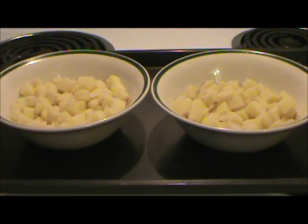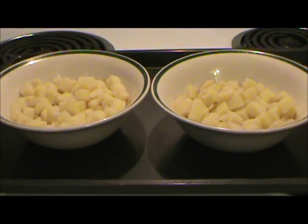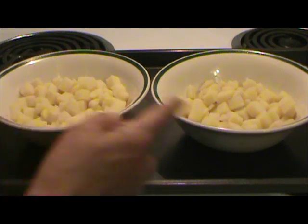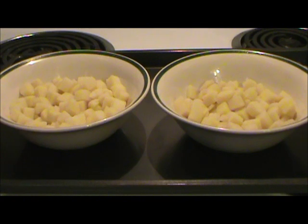So I put it to the test. I canned up a pint of potatoes that I added some pickle crisp to, and a pint of potatoes that I just added some salt to. I didn't add any salt to these because I wanted to compare the salty taste of the two, since calcium chloride is also a salt.